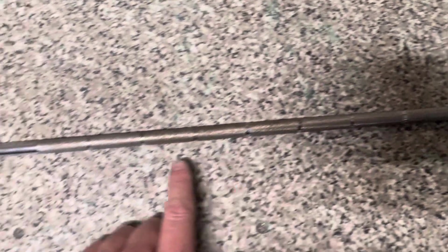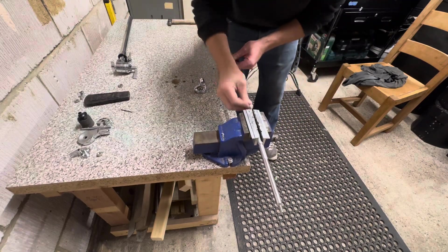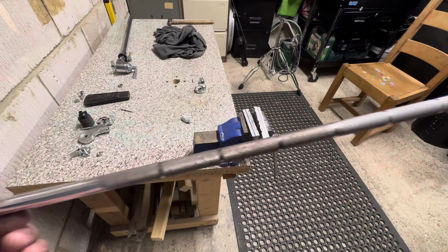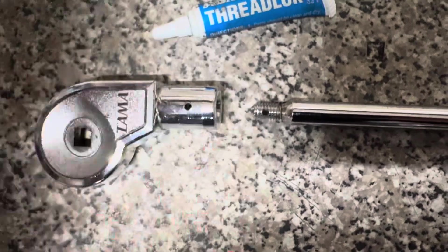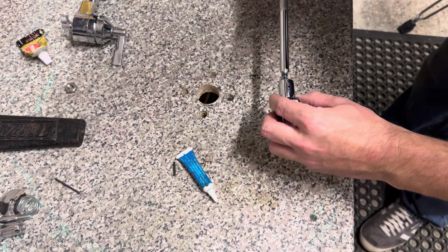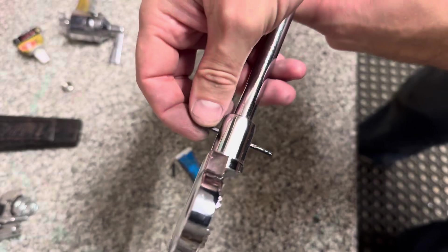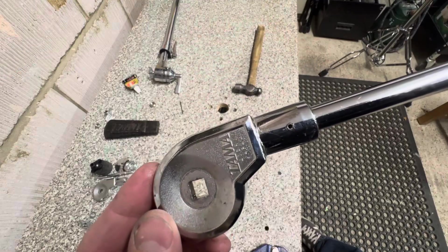Now the split pin's removed, I'll clean up the actual boom arm. You can see the rust spots here — I'll use some aluminium and then some metal polish on that. The boom's now lovely and clean. So now I'll put some thread lock on here, make sure the holes align, and bang the split pin back through — that should be solid. We're aligned because you can see the punch going through, and now the split pin's flush both sides.